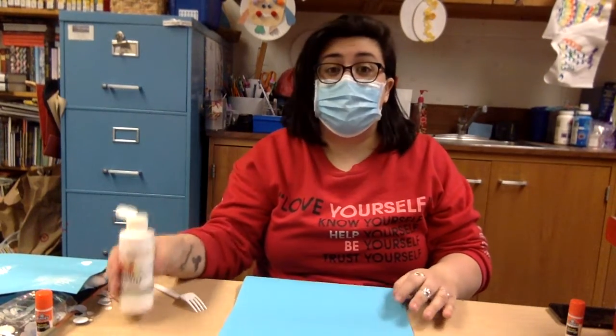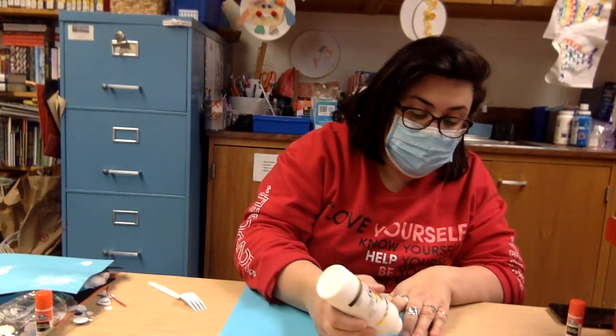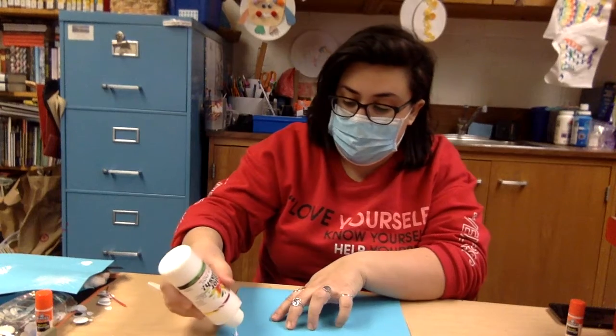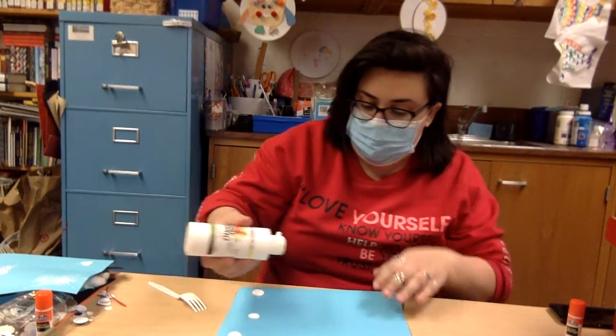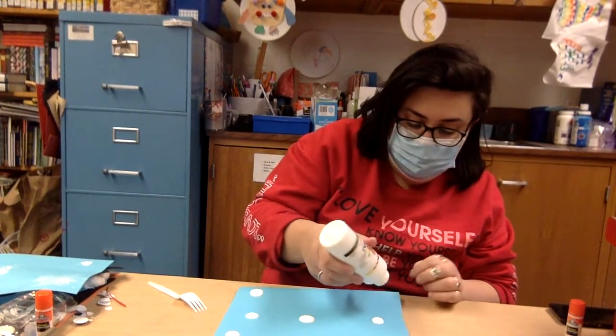So what I'm going to do to make this craft friends is I'm going to take the white paint and I'm just going to gently drop some white paint, just a little bit, onto my paper. Just random little drops all over the paper just in random spots.